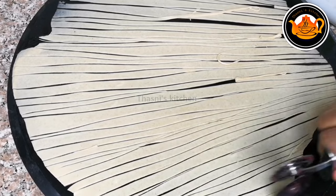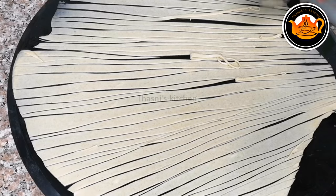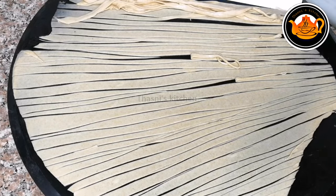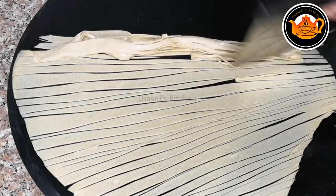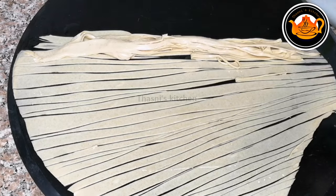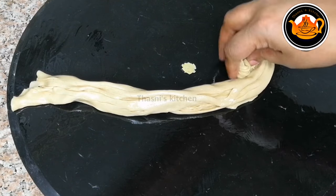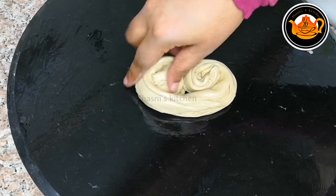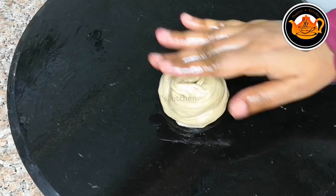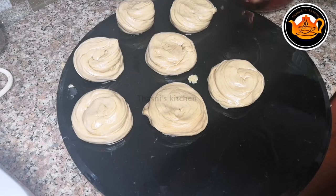We will cut thin and thin layers. If you want to cut the oil, you will need to spread the oil. You will need to use the cake to use the knife. You will need to roll it. Put the oil and put the balls on the top.